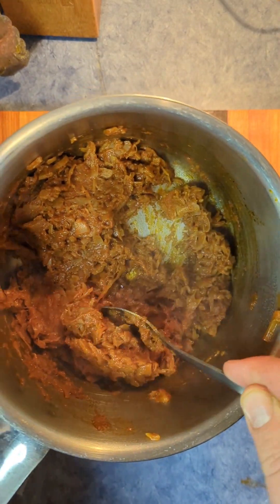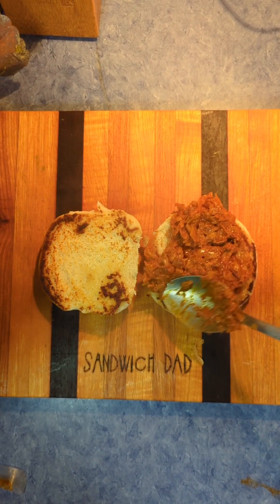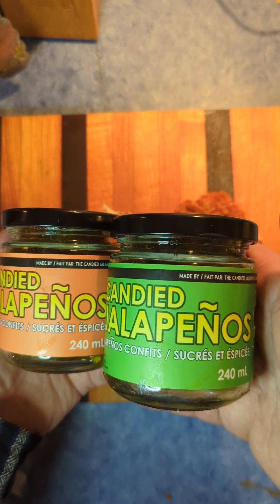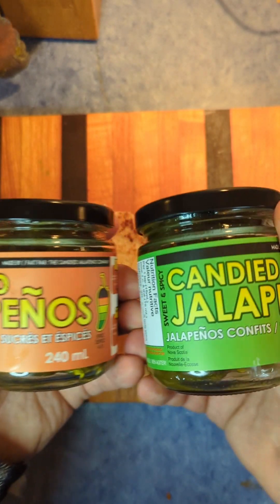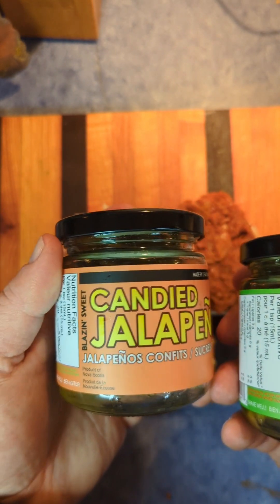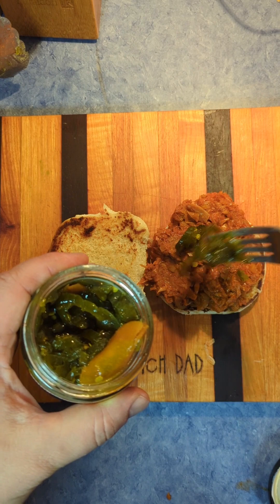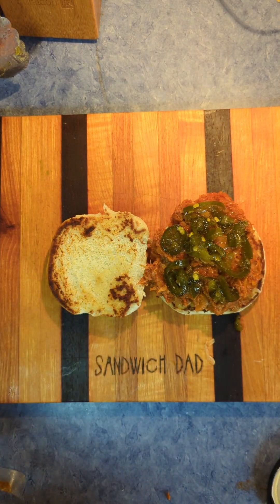The jackfruit looks a little more barbecue-like. We're going to spread that on to our toasted hamburger bun here. It does smell quite appetizing, and I'm going to plus this up with some candied jalapeños — some cowboy candy sent to me by the Candied Jalapeño Company out of Nova Scotia. I've been excited to try these, and I think this is the perfect vessel. I'm going to use the hot version here, so let's open that up and get those on there.